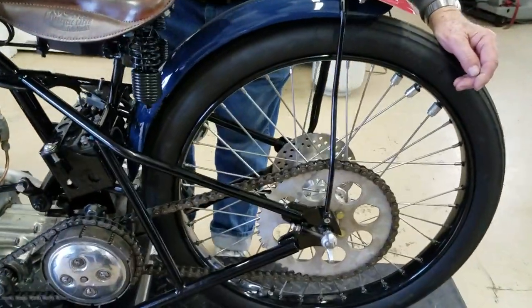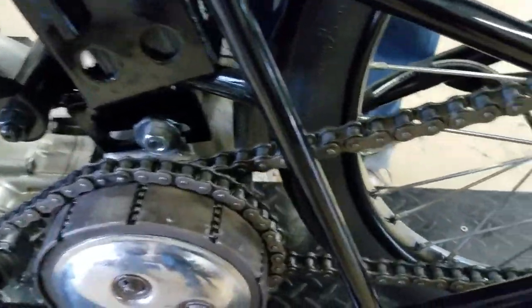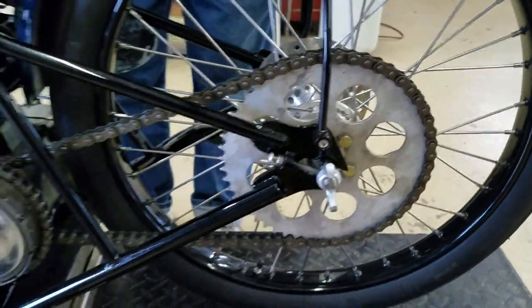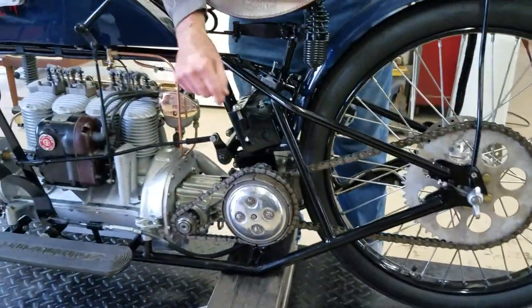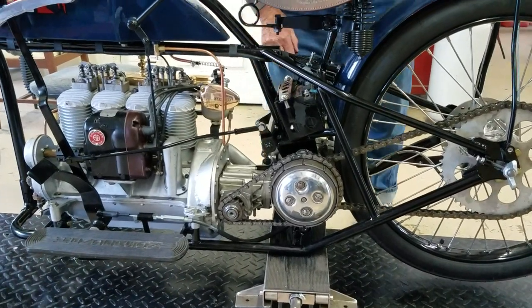So the direct drive means it comes right off the transmission? It comes right off the transmission — through the clutch, off the transmission, and back to the sprocket. But we do have a clutch in between the motor and the transmission.